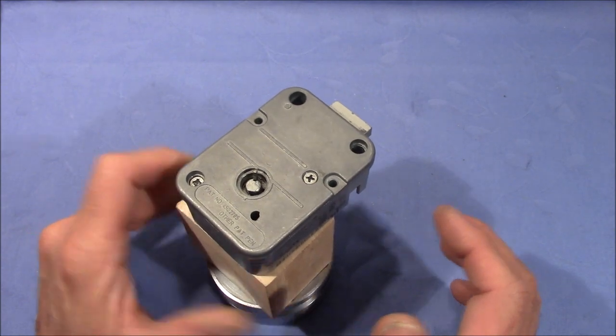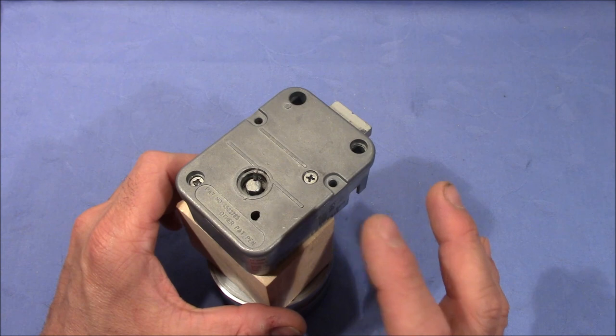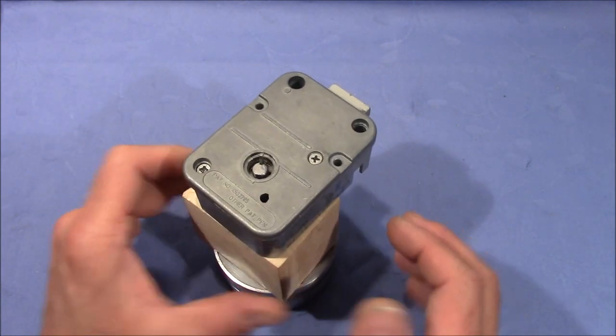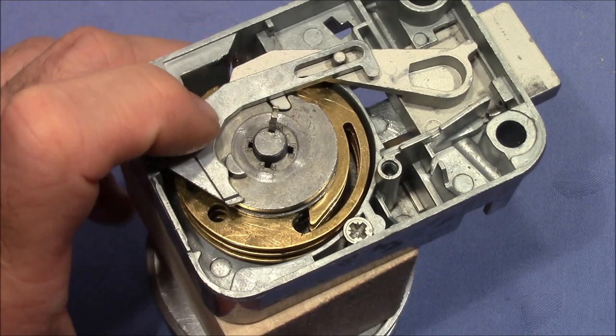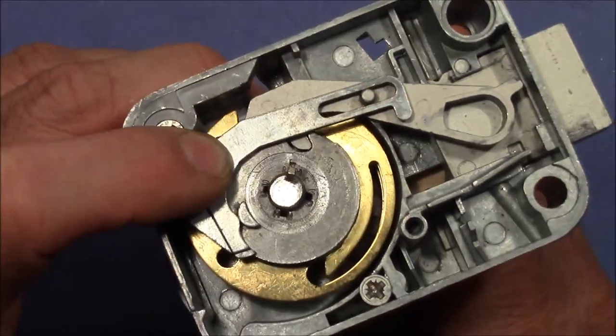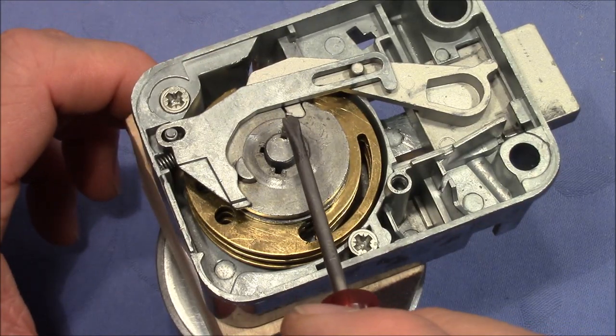Why that is, and what happens if you choose the last number in the forbidden zone — that's what this video is all about. After the lid is removed, we can look inside and try to understand how this works. We have the combination dial that turns its spindle, and the spindle is connected to the drive cam by a supply key.